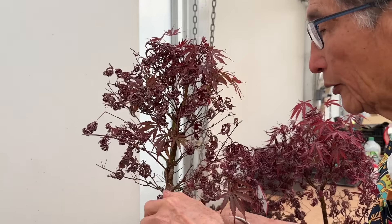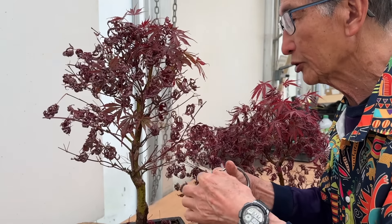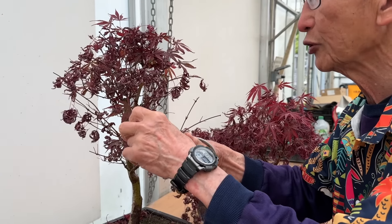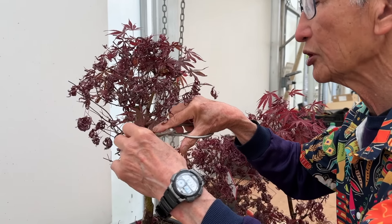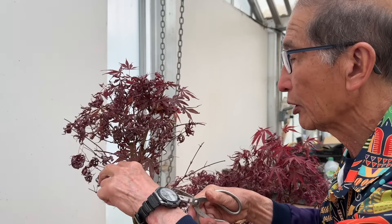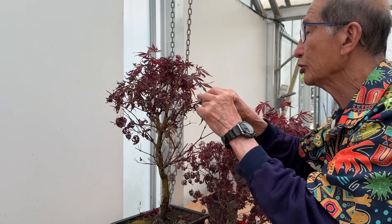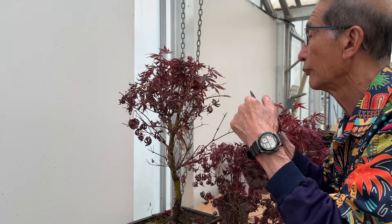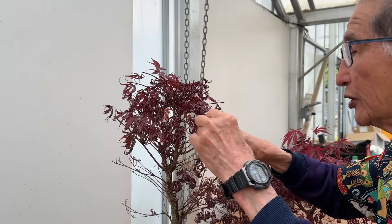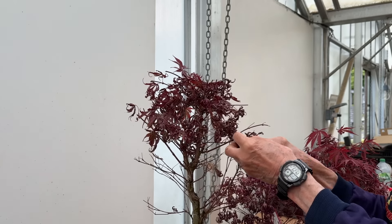When we leaf cut — that means remove all the leaves of the tree — the tree is desperate to produce food because the leaves are the food factories. Pardon me if I use simple analogies; I'm not a scientific person and I don't want to blind you with scientific jargon. What I'm doing is removing all these leaves because they are as good as useless, they're dead. In order for the tree to produce food, we have to remove the dead leaves to encourage a new crop to grow. It's important to remove every single leaf. We'll switch off and when I've done everything, I'll come back to it again.